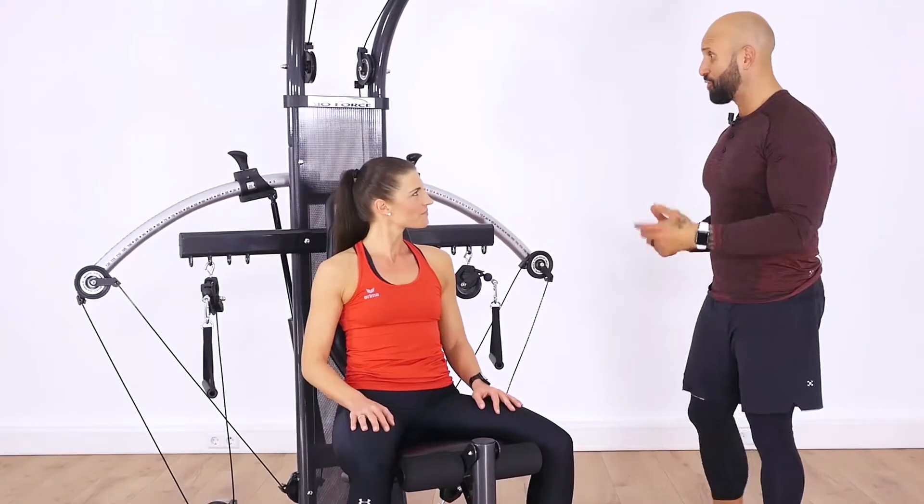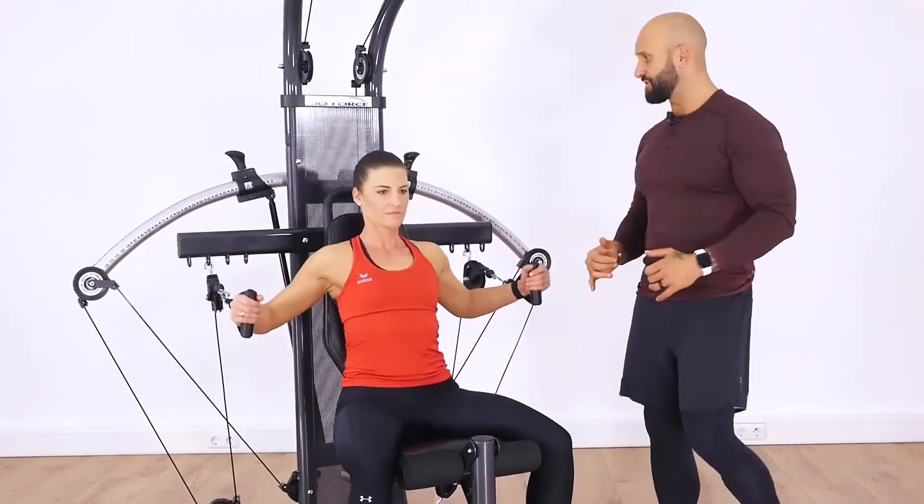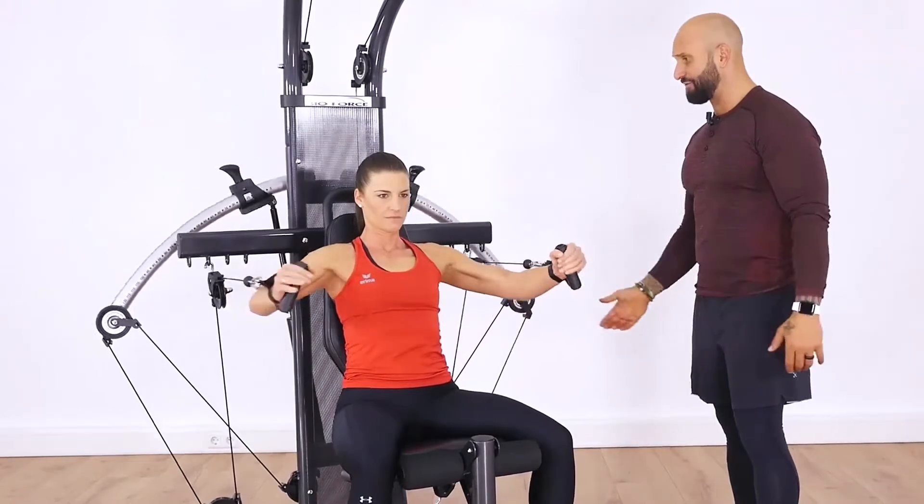So let's go ahead and take you through a few exercises. Let's start with our chest. We're going to work our upper body muscles — we're going to do some chest presses and then transition right into lat pulldowns after that.